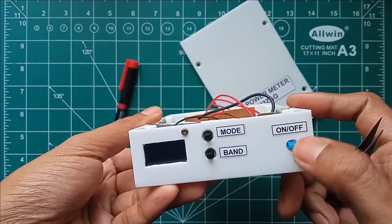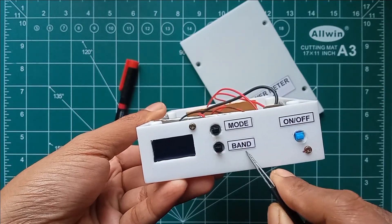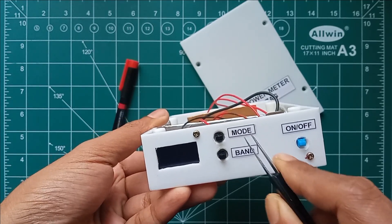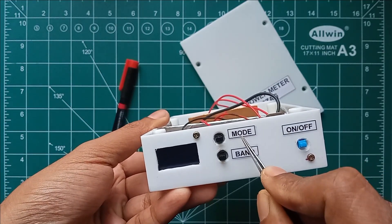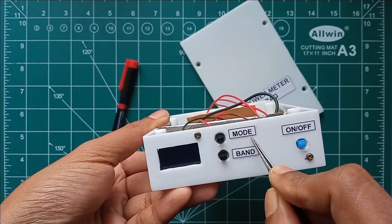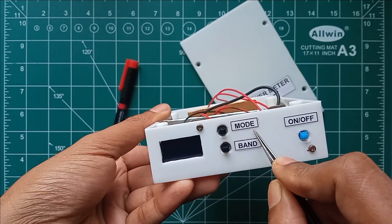On the front side we have a power on/off switch and a band switch to change the frequency band between HF and VHF. We also have a mode switch to set various RF power measurement modes like peak-to-peak, dBm, and SWR beep mode, in which the speaker produces a tone corresponding to the SWR values.